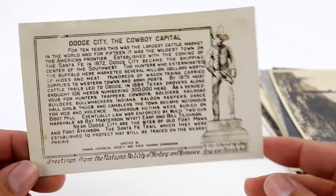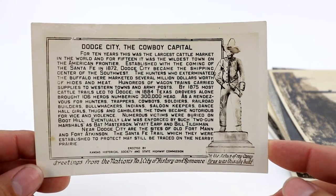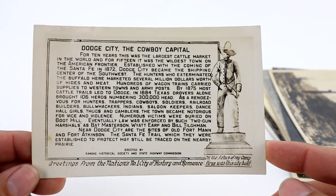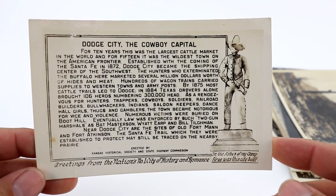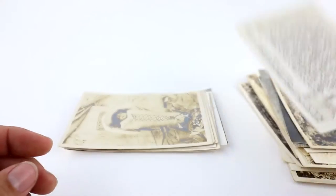There's another Dodge City — this one goes along with the other multi-views. It's from the Kansas Historical Society, State Highway Commission — it says Dodge City, the cowboy capital. I think I started this one at like $5.99.